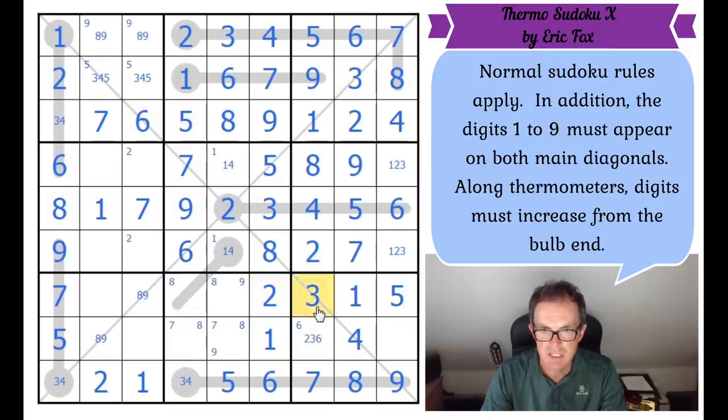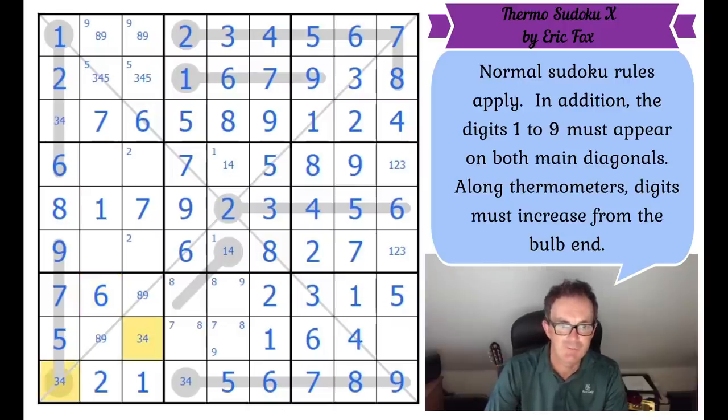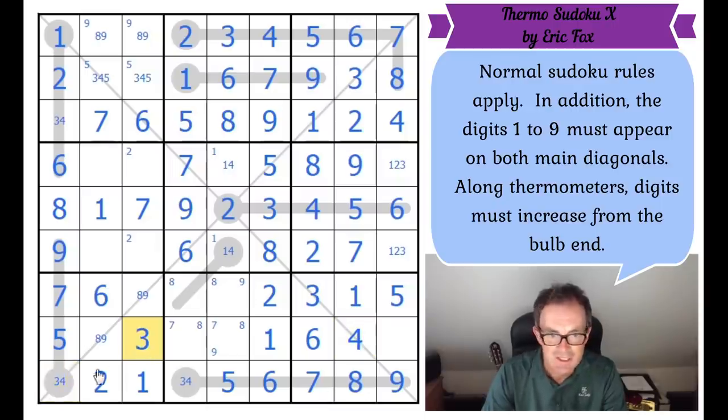That's got to be a two because of this three. So this square must be a six by Sudoku. Where does six go in box seven? It's got to be here. So this square has got to be a three or four — and look, the three, four pair there is resolved by this four. So three, four, three. The four here fixes the four, five using the diagonal constraint. The five here fixes a five there, which forces this to be a two. So we've got one, three, one, four. And in this box — we've got a three.